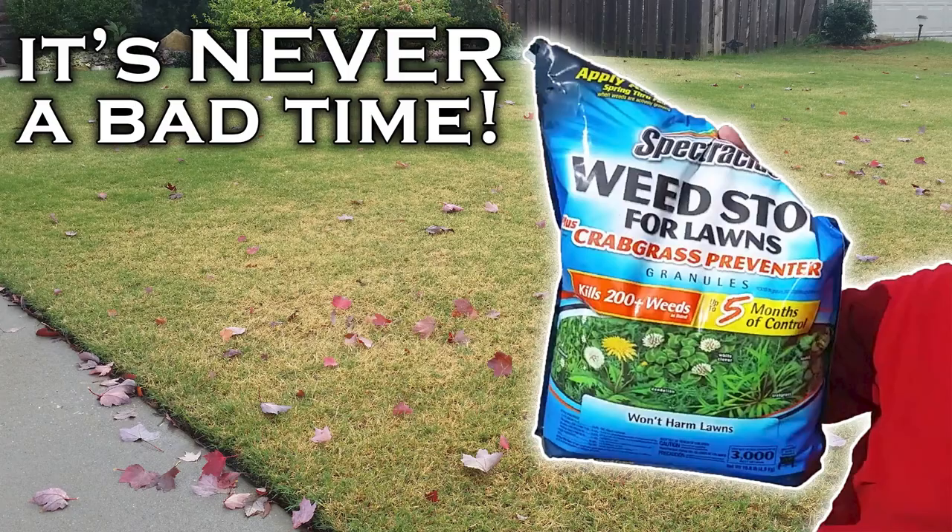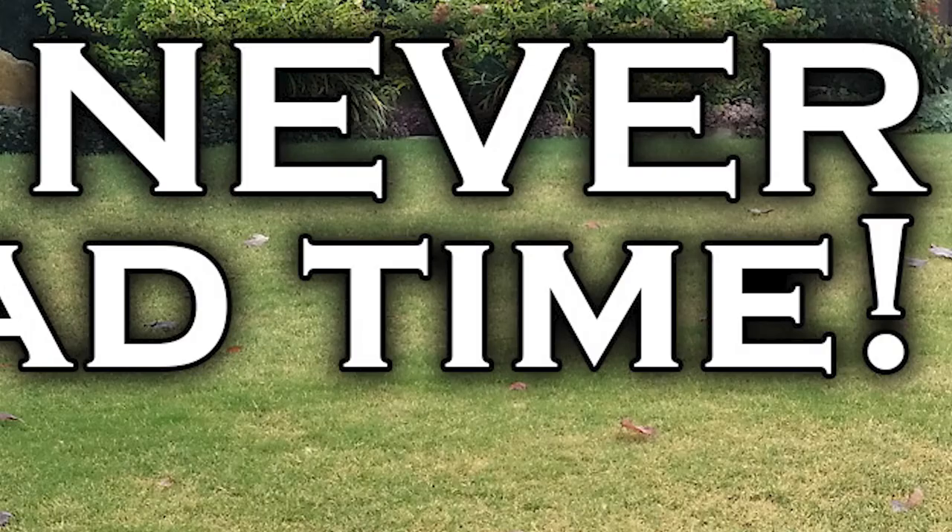I know the thumbnail says that it's never a bad time. Let me clarify one thing: it's never a bad time if you have an established lawn — the key word being established. Because if you are planting new seed, that can be a bad time. And if you have new sod, that can be a bad time.